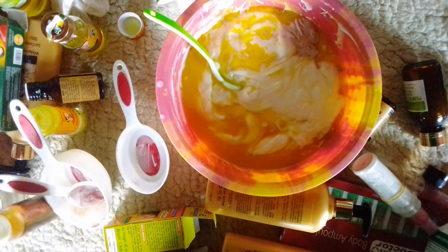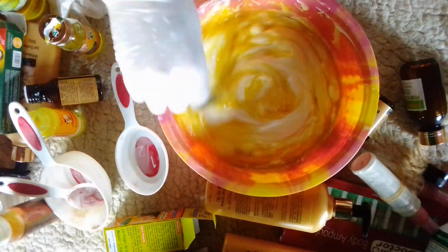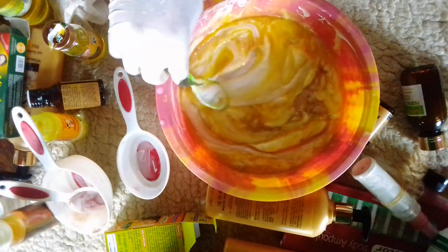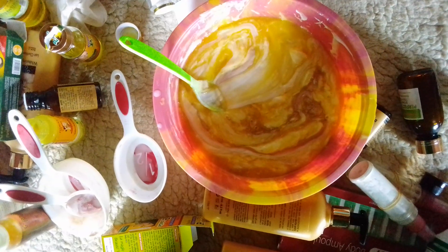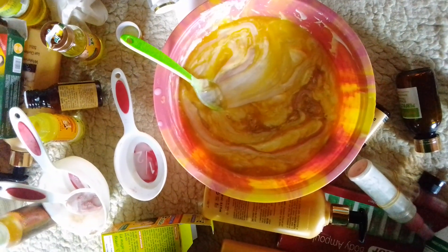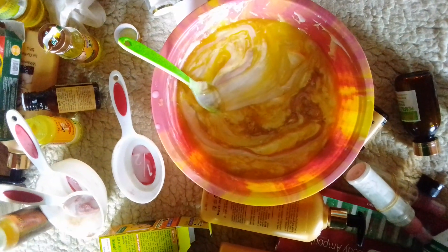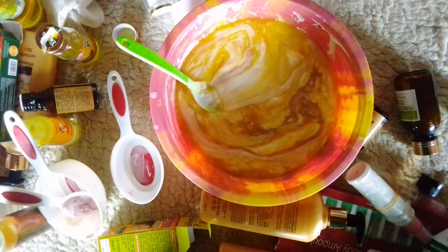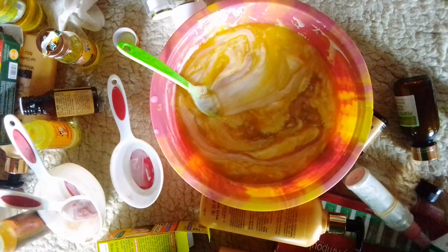You can also add your preservative. What you need to do now is stir your mixture, then pour it into a tight container. Please use this cream at night, and don't forget to apply your sunscreen at midday to avoid skin damage.